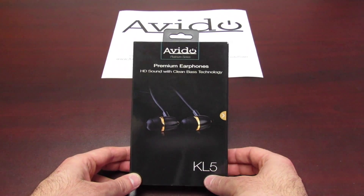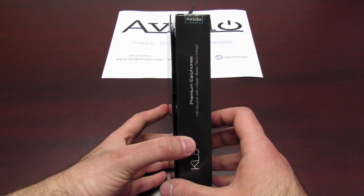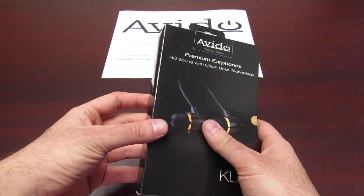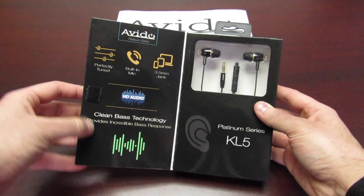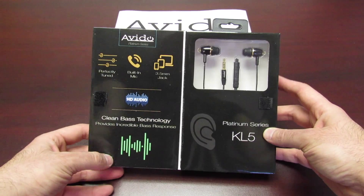Here they are in the packaging, which looks beautiful. We've been told that this is just the perfect gift because people love the way these earphones sound and the way they look. The packaging is also just a piece of art, to be honest with you.